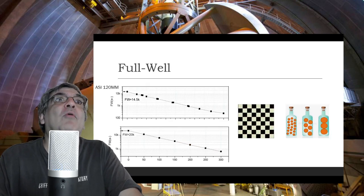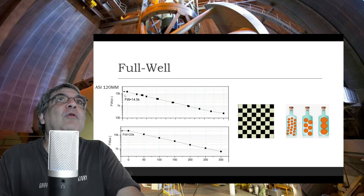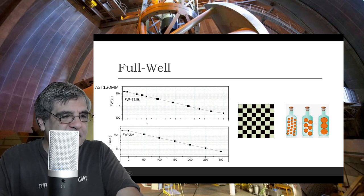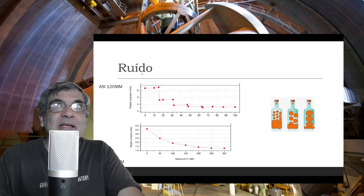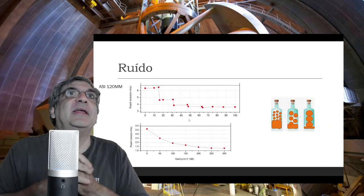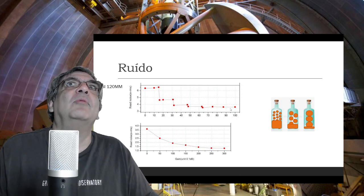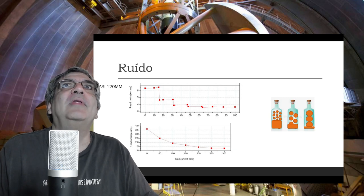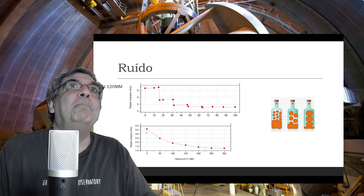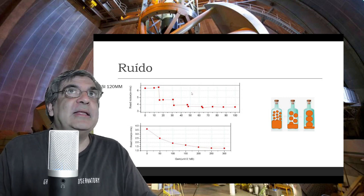Aqui comparei com a ASI 1600mm, que mostrei em outro review. A ASI 1600 é um pouco melhor, mas não chega a ter uma diferença significativa. Com relação ao ruído, já dá para ver que é diferente. O nível de ruído melhor da ASI 120mm equivale ao pior ruído da ASI 1600. Então a ASI 120mm é uma câmera muito ruidosa.